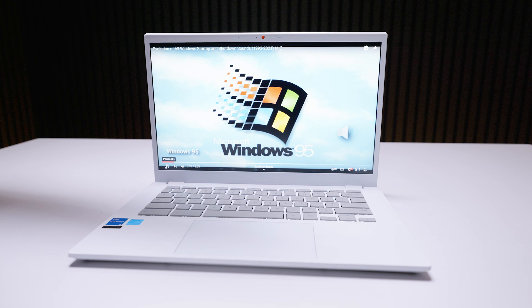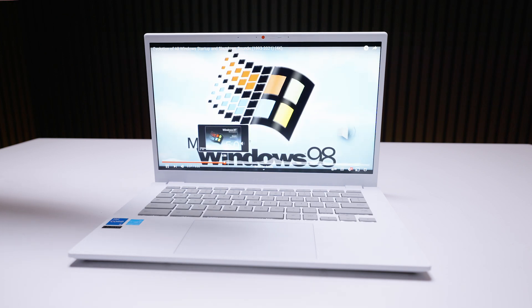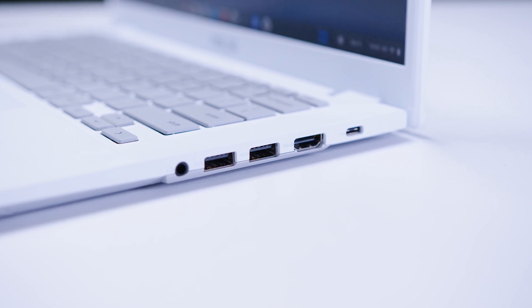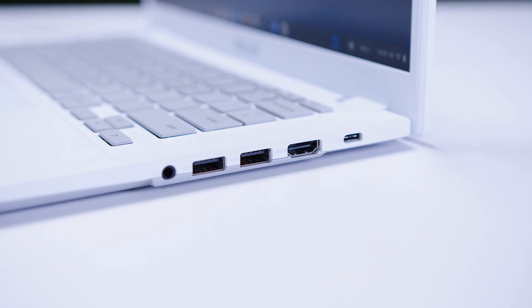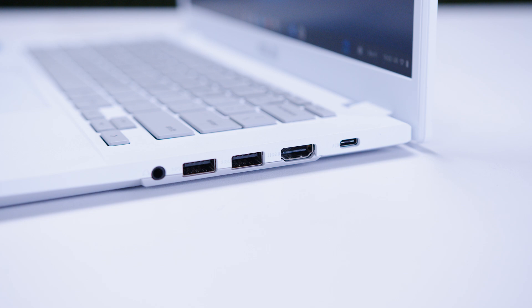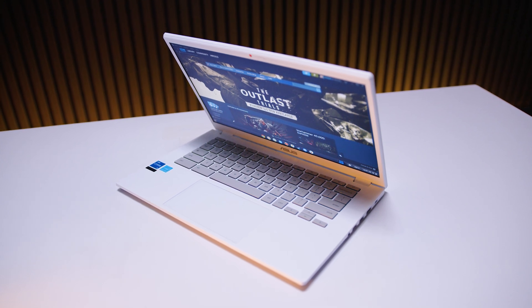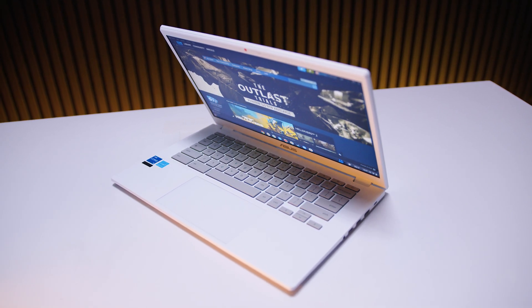It's got these tiny little tinny speakers — see how bad they sound? Despite that, full wireless connectivity: Wi-Fi 6 and Bluetooth 5.2. It's got HDMI, two USB Type-C ports, a headphone jack, and two USB Type-A ports. And I can't believe in 2024, USB Type-A is now a feature. Battery life is pretty average at around four to five hours of moderate use with the internal 50 watt-hour battery.